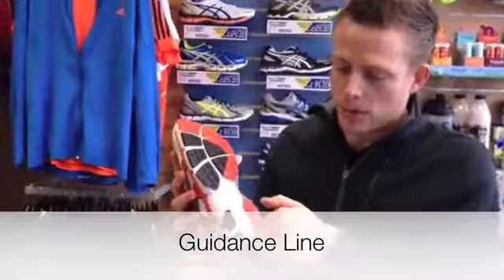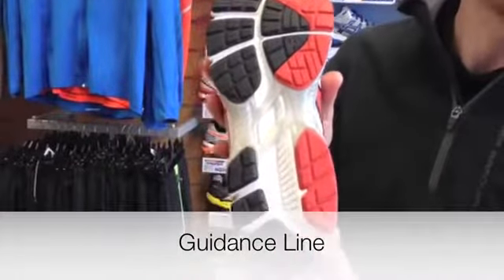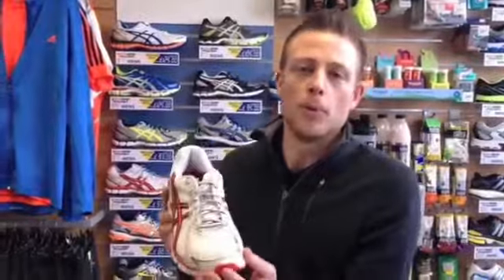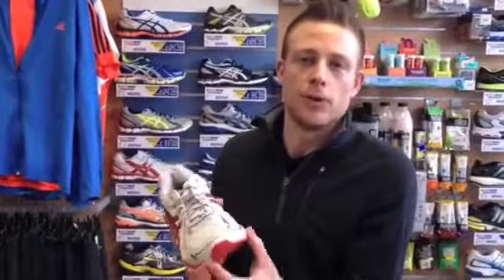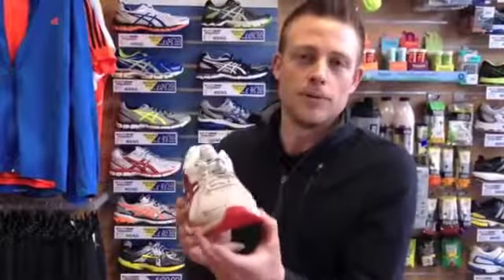It also has what they call a guidance line running down the centre of the shoe. This gives you an efficient gait — basically your landing from heel strike to toe-off will be a lot more efficient. It will guide you through the run and stabilise your foot rather than it collapsing or moving about, giving you a much more efficient run overall.